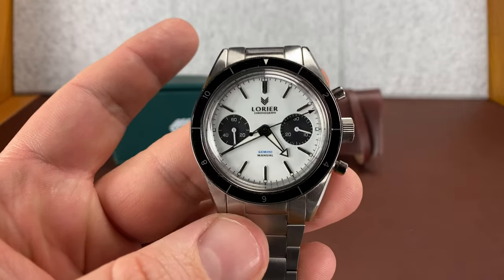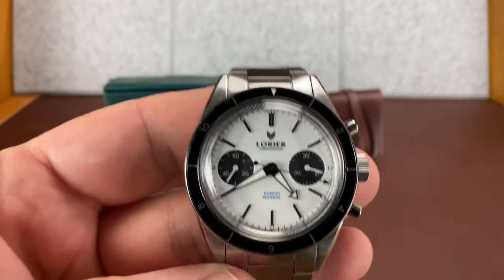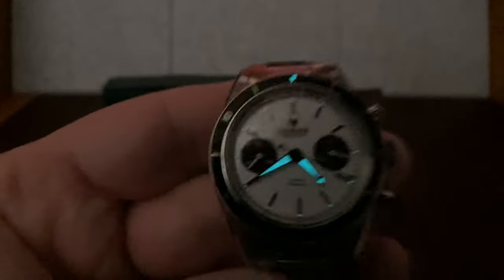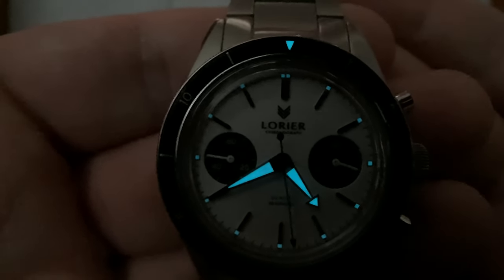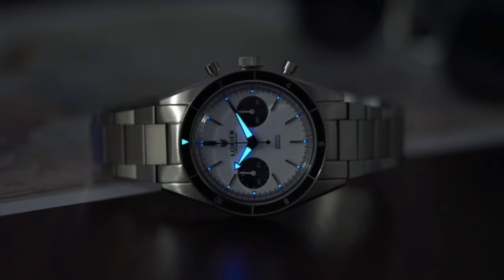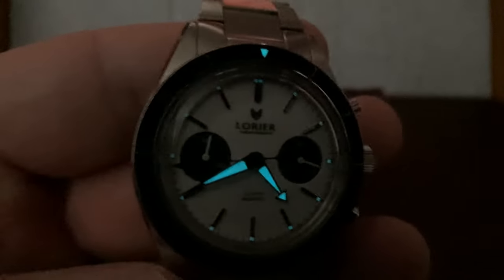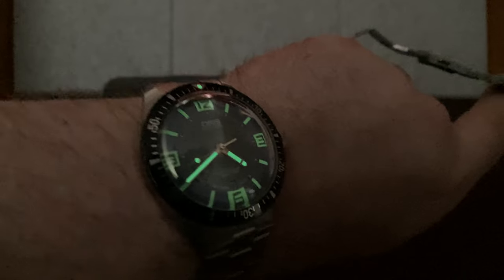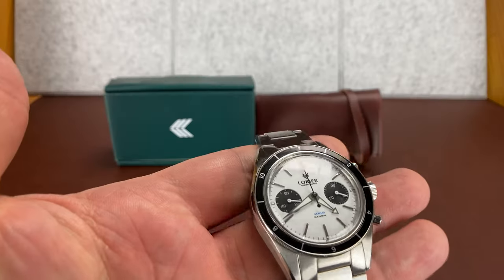Let's see if we can get a lume shot. It does have BGW9 lume, which I believe blows blue — and it does — but you can see it doesn't have a lot of it. I'm filming in the day with the shades drawn. You can see the lume pip at the 12, dots on the indices. I like that the dots are pushed out to the end, and the hands are the brightest. You're not going to have any problems telling the time on this, but it definitely isn't made for its lume.